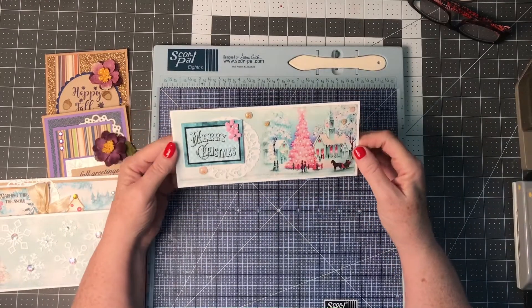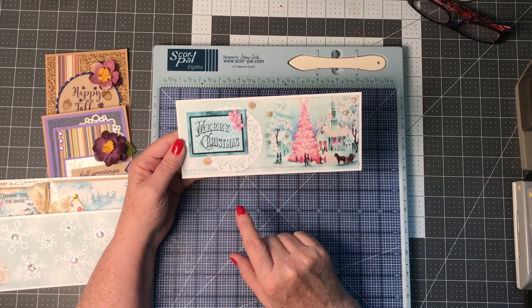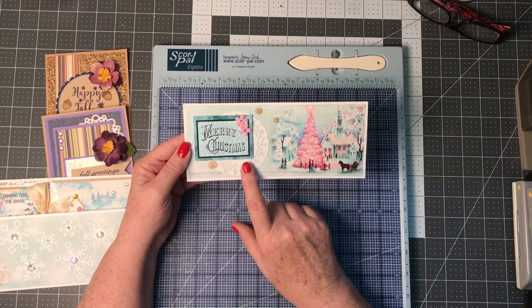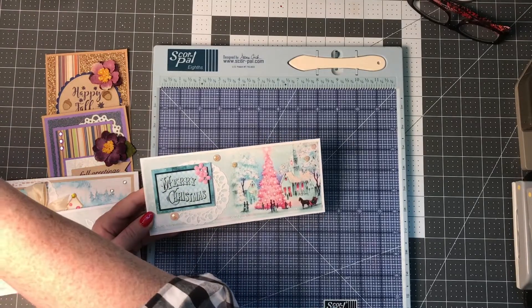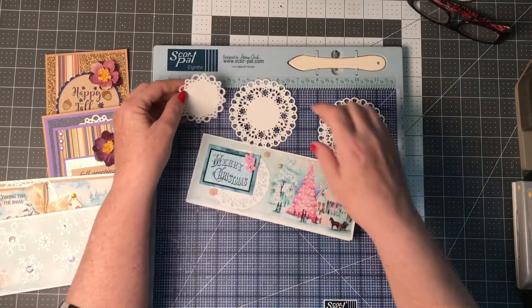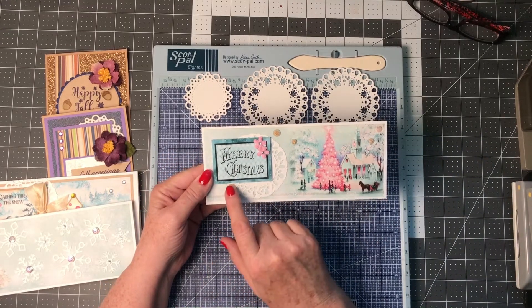The last card — this is a quick video today. I used a piece of pattern paper that has a church and a home scene. I put one of Love from Lizzie's peel-offs on the bottom to make it look like sparkling snow. I used one of the small doily die cuts — those are from Jaded Blossoms. They have a die that cuts three different sizes of doilies: small, medium, and large. I believe this is the medium-sized one. I then popped up one of the cut-aparts on top.